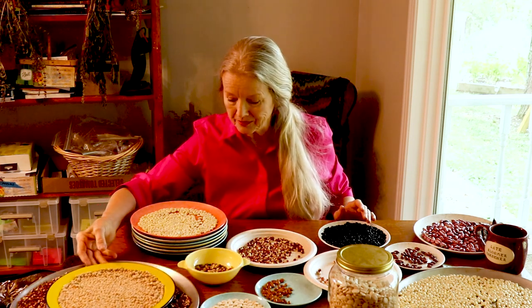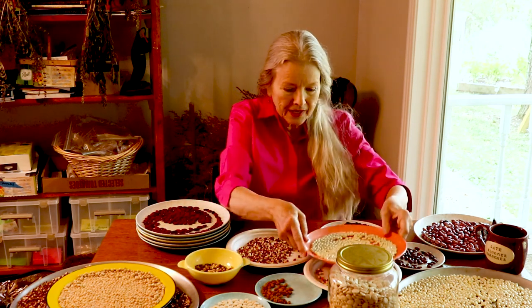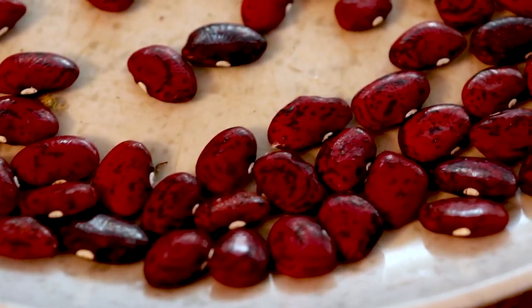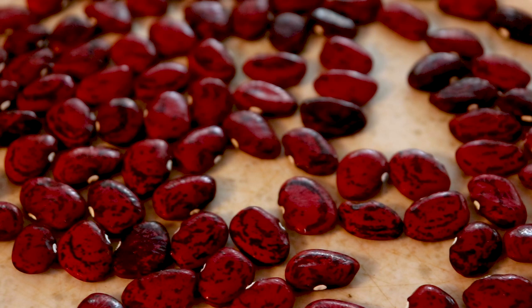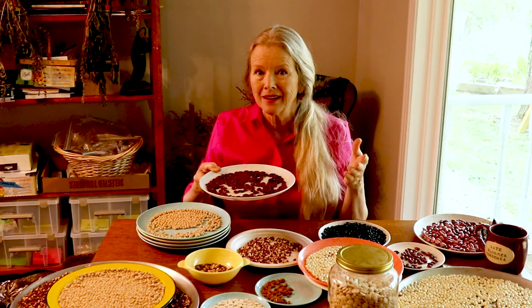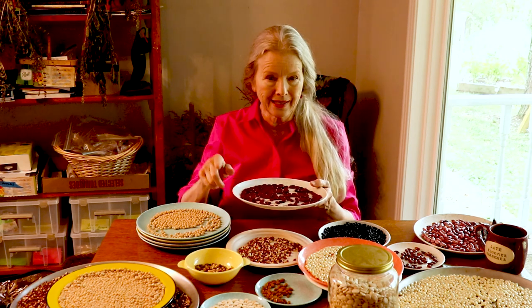These are the Hutterite and these are the red calico — the same one Daryl was talking about. They dry down so much but they're so big and fat when they're fresh. In the south we call a serving a 'mess' — a medium-sized saucepan full that feeds a family or lasts several meals alone. I had two messes of these fresh, then dried some for seed. There's more still growing and I really need to get out and check on those.